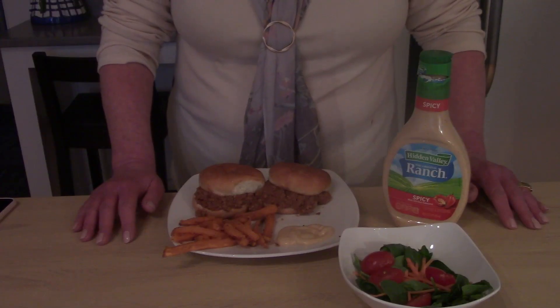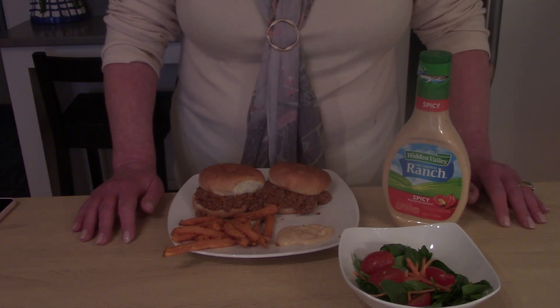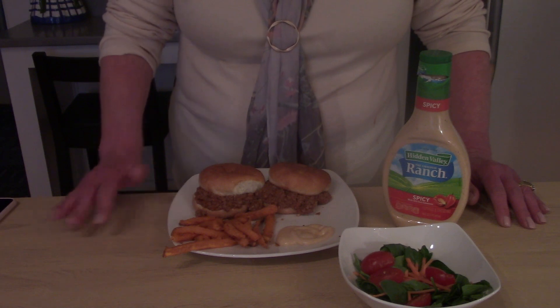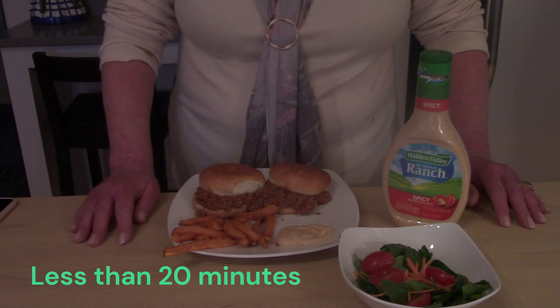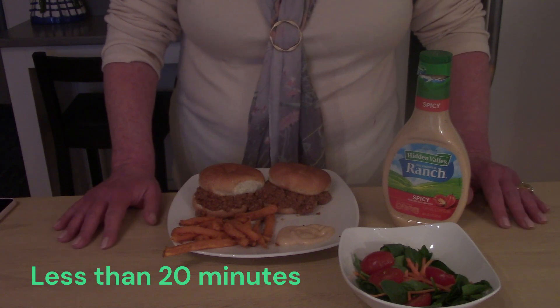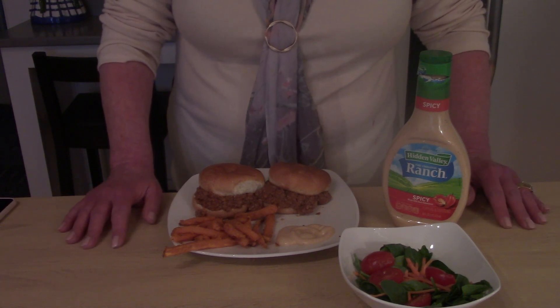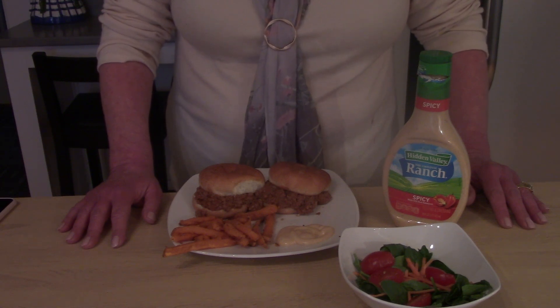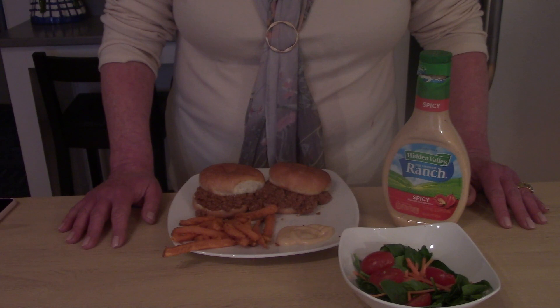The meal would have taken less time had we used an air fryer to cook the sweet potatoes — that was the thing that took the longest. While you're cooking the sweet potatoes and the Sloppy Joe's are simmering on the stove, that gives you time to change out of your work clothes or get the kids started on homework. We're going to do tacos next, but if you have a chance, like and subscribe — it helps grow the channel, it's free, it's a frugal tip.